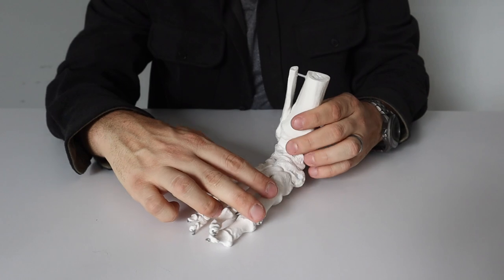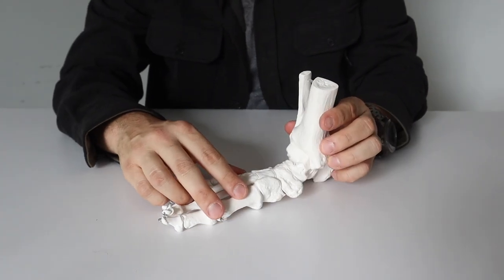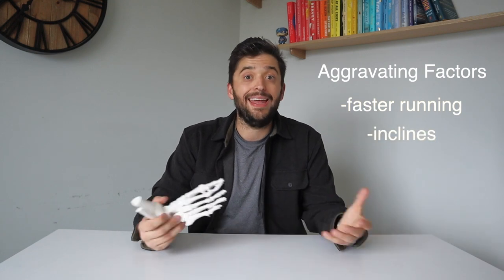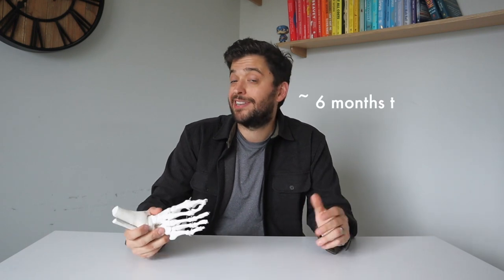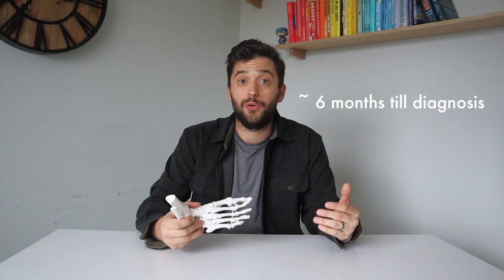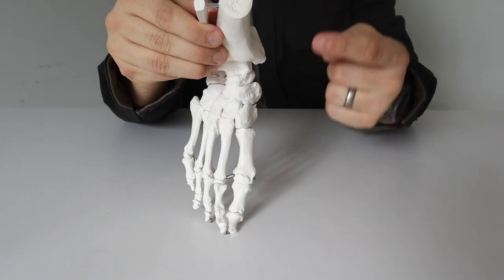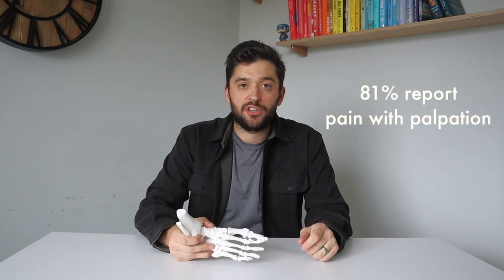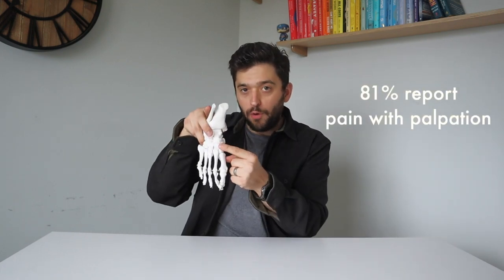Runners will often present with a gradual onset of medial foot pain that may extend into their arch. This normally starts with faster-pace running and running up hills, but can quickly progress to any time they're up on their feet. Unfortunately, we aren't great at diagnosing these because it takes about six months for most stress fractures to be confirmed, and the only way we do that is through an MRI and often a CT scan. When a runner enters a clinic, they'll often report pain with palpation at an end spot over the navicular bone.